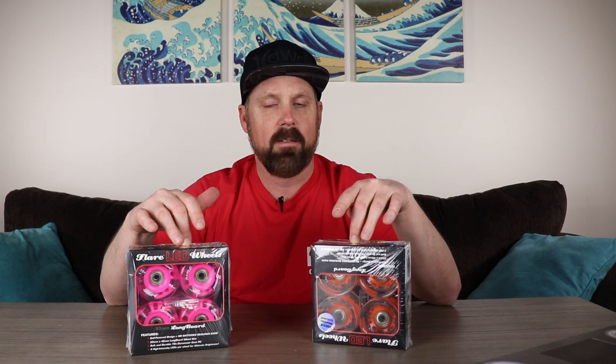Watch the price on Amazon, because I had to really search around to find colors in the $20 range. Sunset sells them for $24.99 for four wheels, but you might find them on Amazon for up to $40 or $50 — I'd pass on those. The ones I got were both around $20–$25: the pink was $25 and the orange was $20.